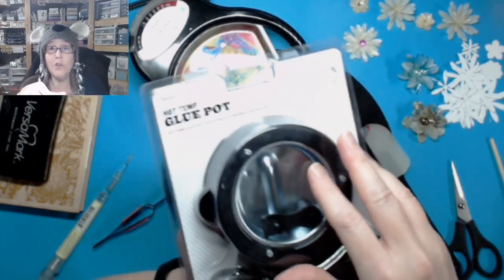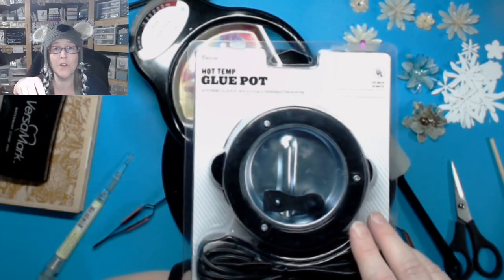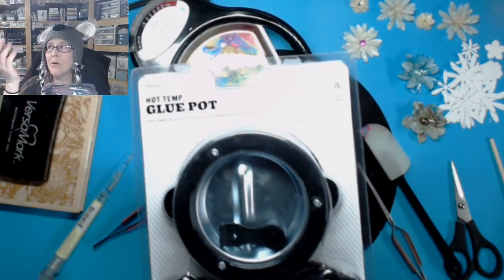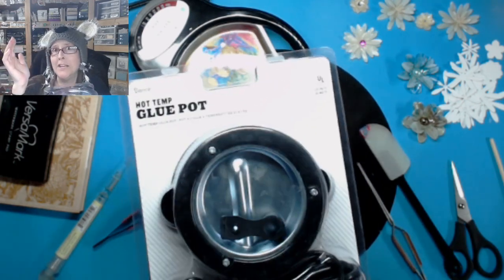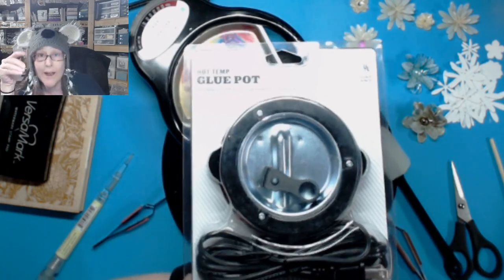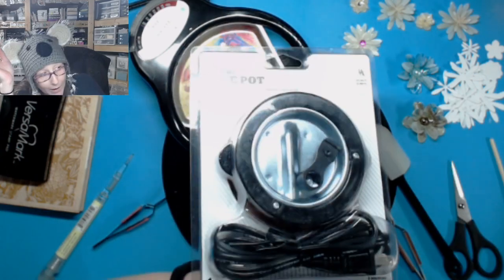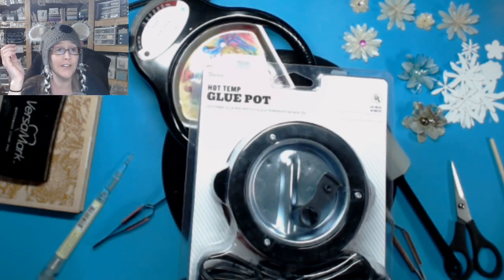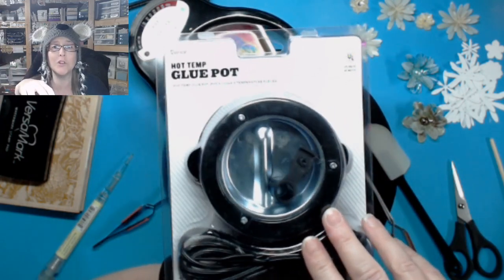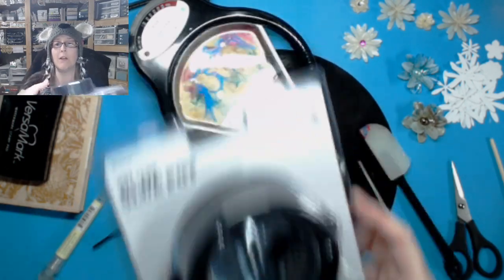If you were in the last video and you followed the directions that were shown on screen for the semi-hidden giveaway — to give this away — the person who won by random, all the people that did the right thing, was Carolyn Miller. So Carolyn Miller, if you're here, you won the little hot temp glue pot by Darice. And if she's not here, we will be getting her information and mailing this out to her.